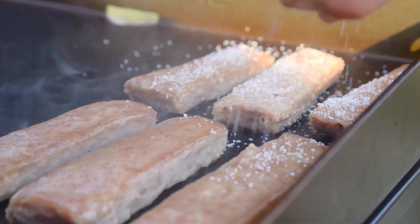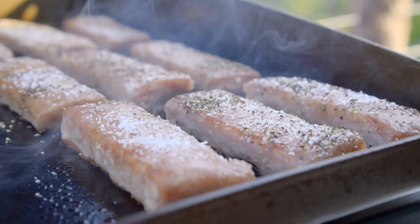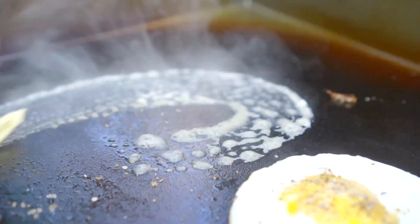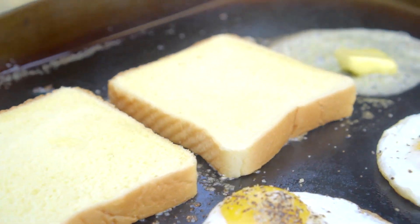Season the Baconators with salt, black pepper, and granulated garlic. Flip the Baconators when they're half done. Turn the jalapeños. I'll drop a little butter and then put down some thick sliced Texas toast.